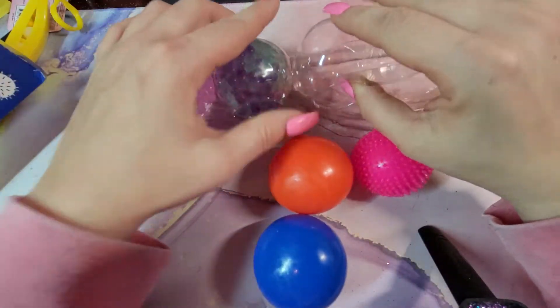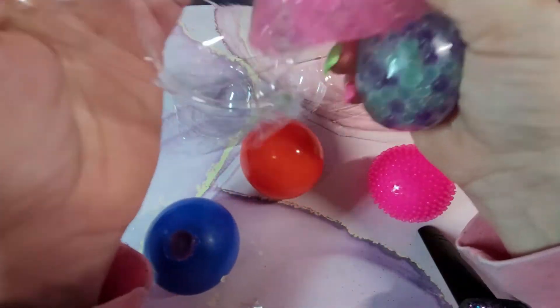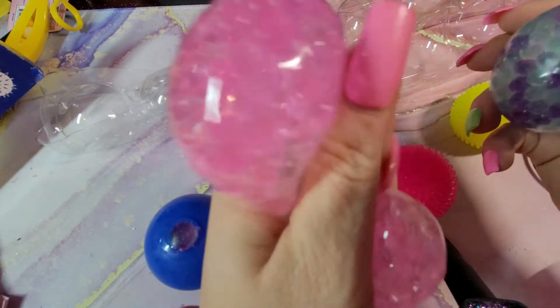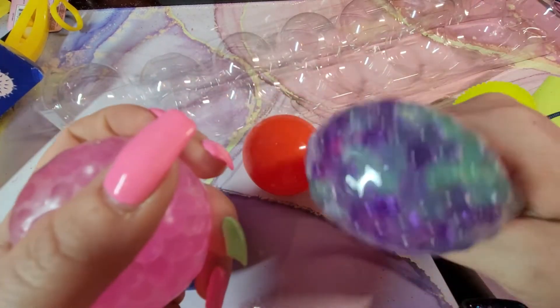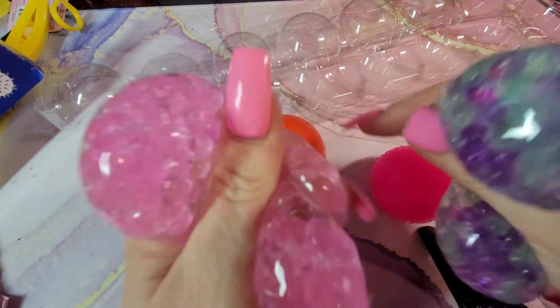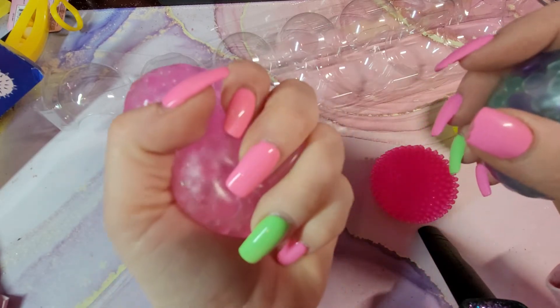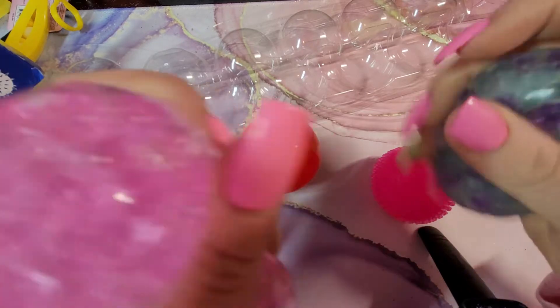The last two are going to be Orbeez balls. I do like the colors — you can hear that. One is purple and greenish, and the other one is baby pink. I love pink — obsessed with pink, as you can tell from my nails, my shirt, and all the pink on my desk.